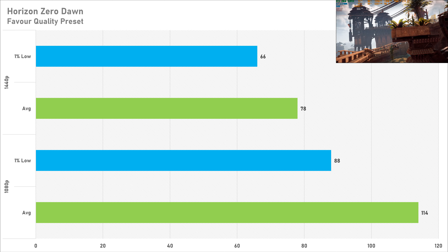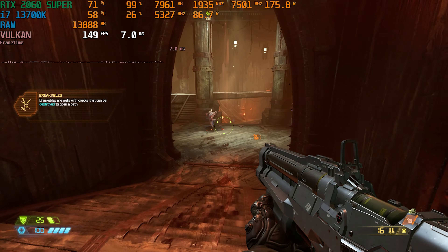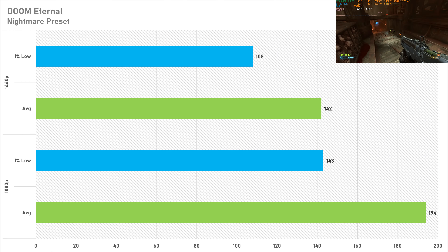Doom Eternal is a game I started testing because it's very memory intensive — not so much on the core but on the memory. With only 8 gigabytes of VRAM I decided to test it. On the nightmare preset at 1080p the 2060 Super got 194 fps on average with a 1% low of 143. Performance is totally great here. Switching to 1440p sees a reduction of 26%, getting 142 fps on average with a 1% low of 108 — totally fine on a 144 Hz monitor.